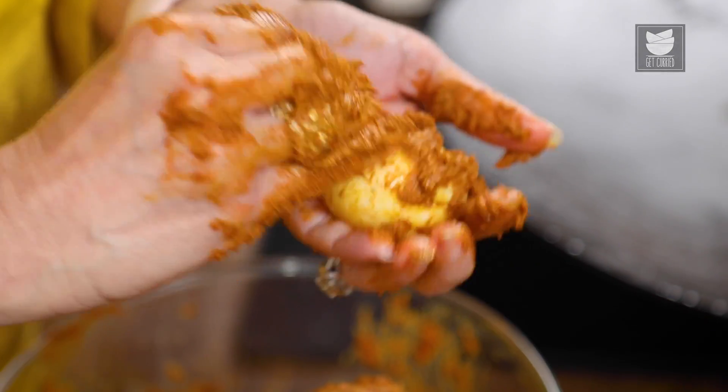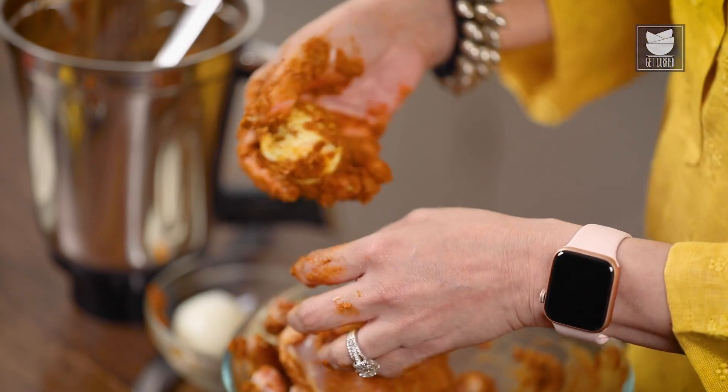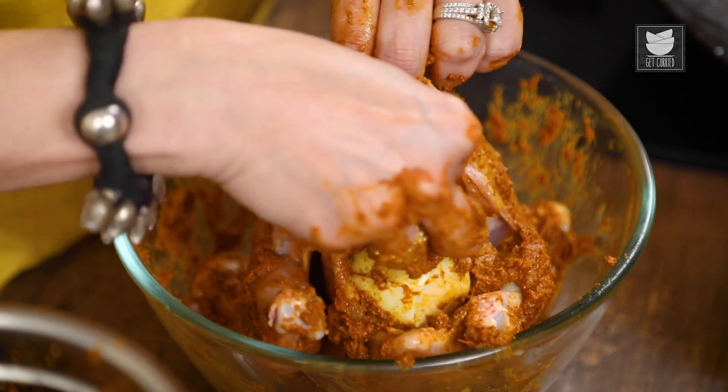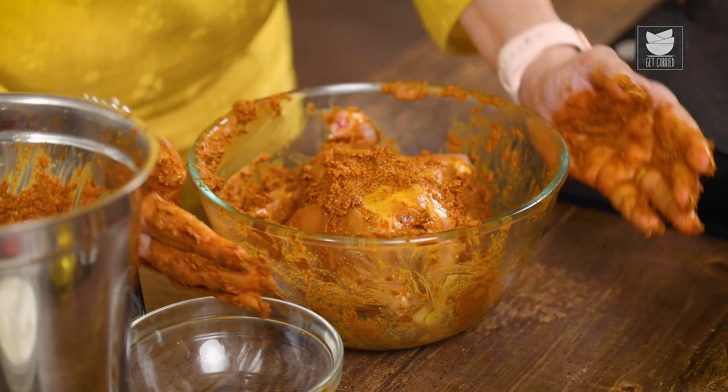Let's apply some of the Masala to these eggs as well and stuff them inside the cavity. Ideally I would like you to marinate the Chicken for a few hours, but if you do not have the time, then probably half an hour to 45 minutes — or while we are continuing with the next step — is good enough. Let's keep this aside.